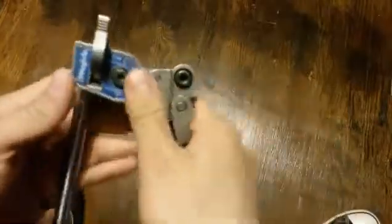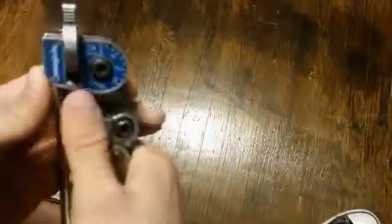Today I will be showing you how to bend tubing with the Swage-Lok quarter-inch benders. These have a 9/16th radius.